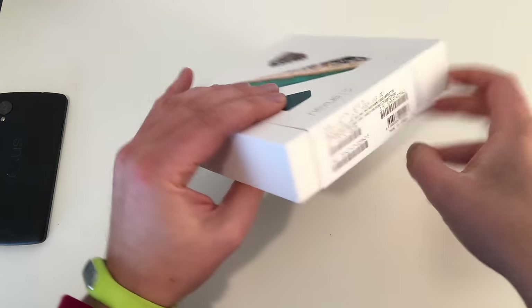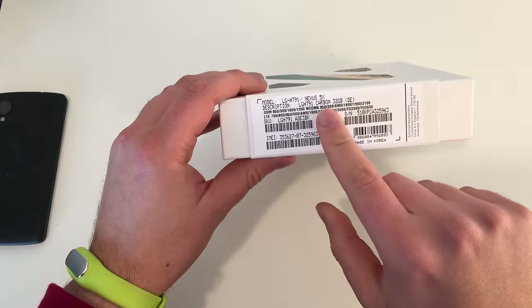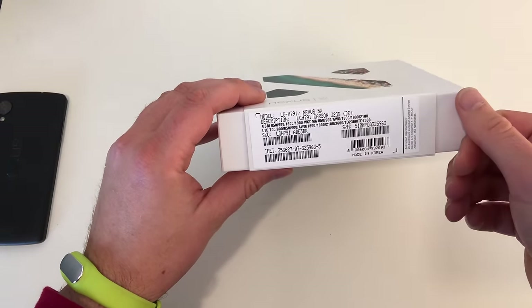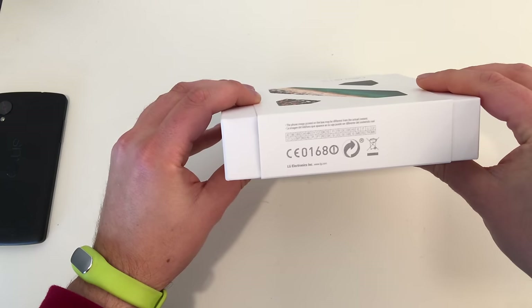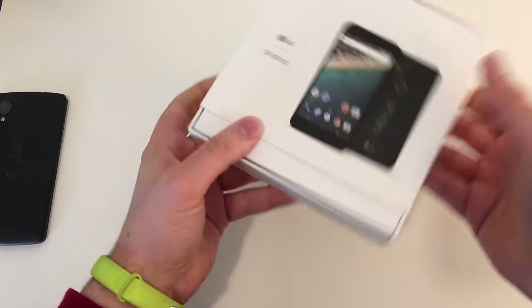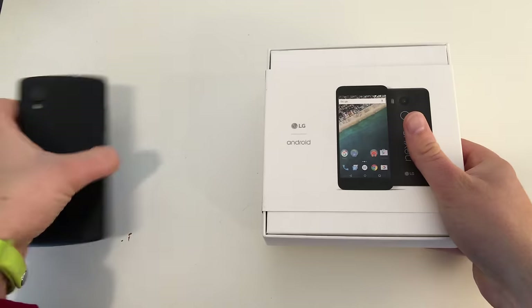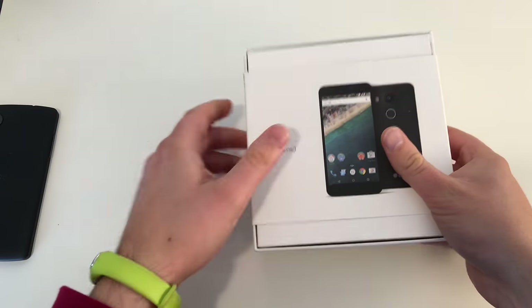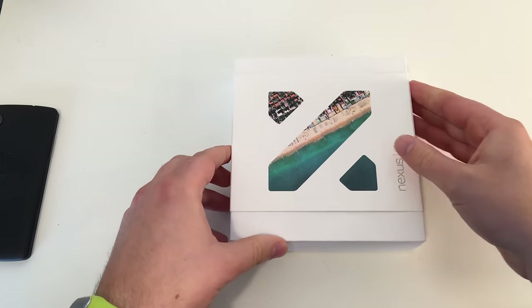But now I got the Nexus 5X. Check out the box — we don't get much information. You can see it's a carbon black version, 32 gigabytes, so the big gigabyte version. There's a smaller 16 gigabyte version and not much information on the box, not even on the backside. You can see it's from LG again. The Nexus 5 was also an LG phone. The Nexus 6 was a Motorola device, and the 6P is a Huawei device.